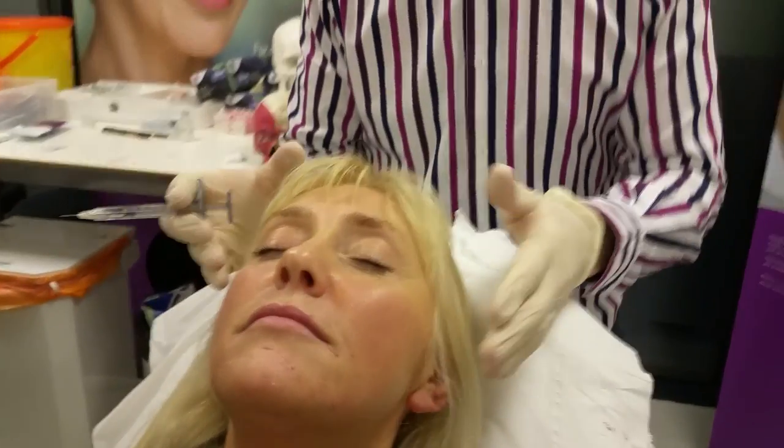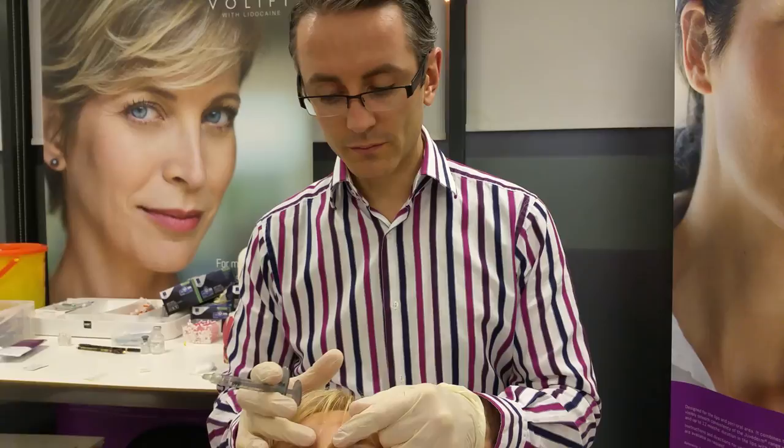We're treating frown lines on the glabella, which is a really important area because of the artery that lies directly underneath. They have two supratrochlear arteries which unfortunately run exactly underneath the crease that we're trying to treat.